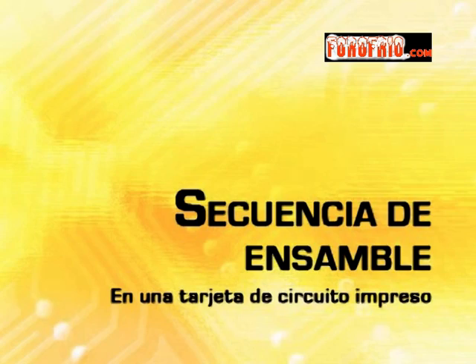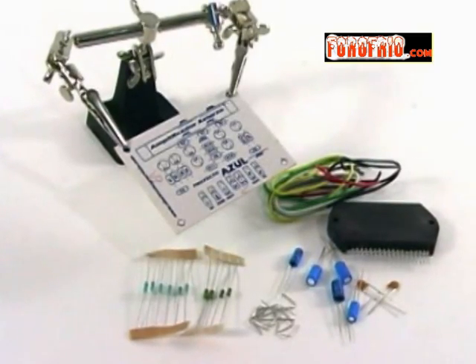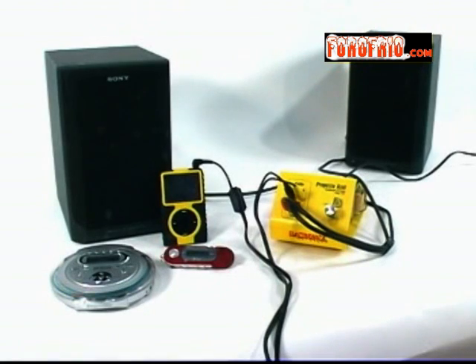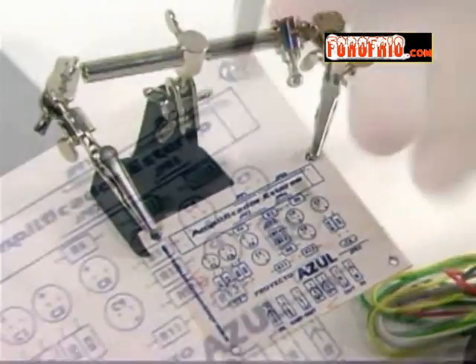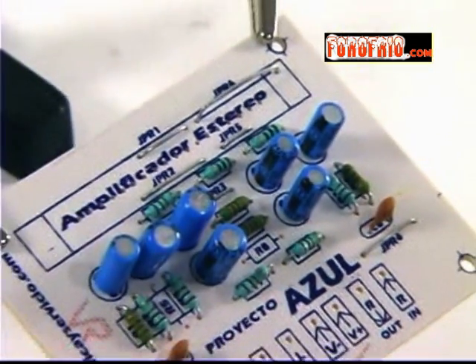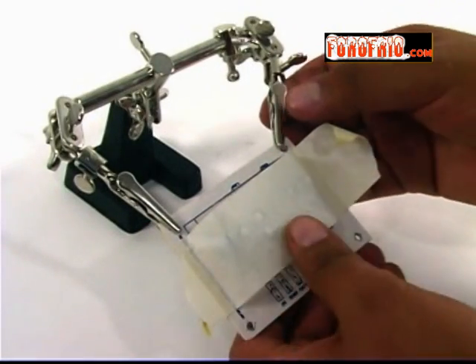Secuencia de ensamble en una tarjeta de circuito impreso: para realizar proyectos más grandes, necesitamos un procedimiento distinto. Para explicar esto, usaremos el proyecto azul, que es un amplificador de potencia de audio estéreo. Primero debemos tener una base para sostener el impreso y facilitar la inserción de los componentes. Podemos insertar todos, pero difícilmente podremos soldar las terminales, especialmente sin mucha experiencia. Lo mejor es trabajar por partes.